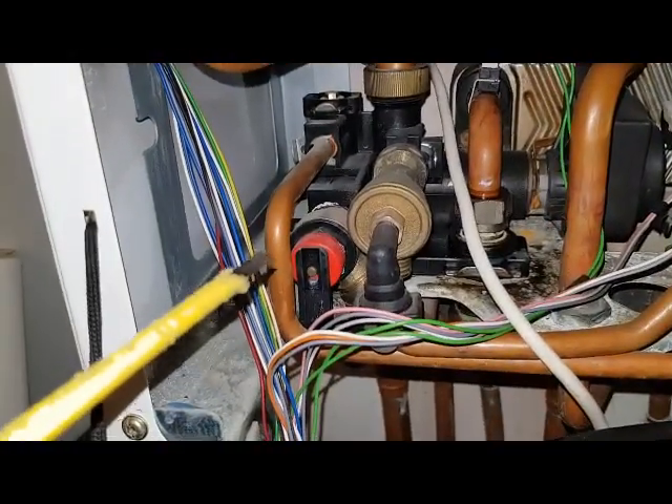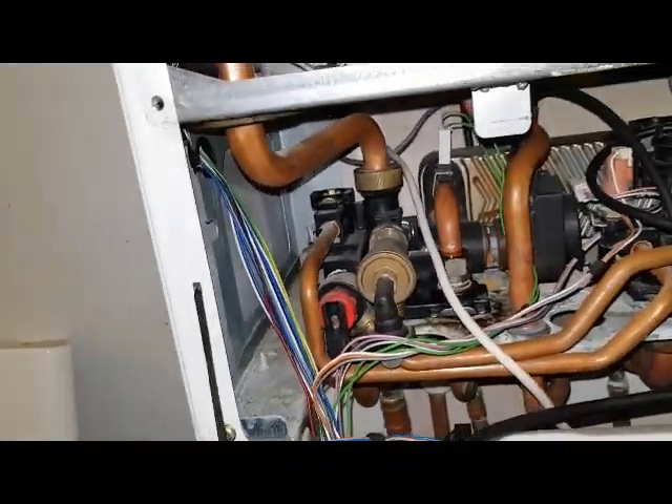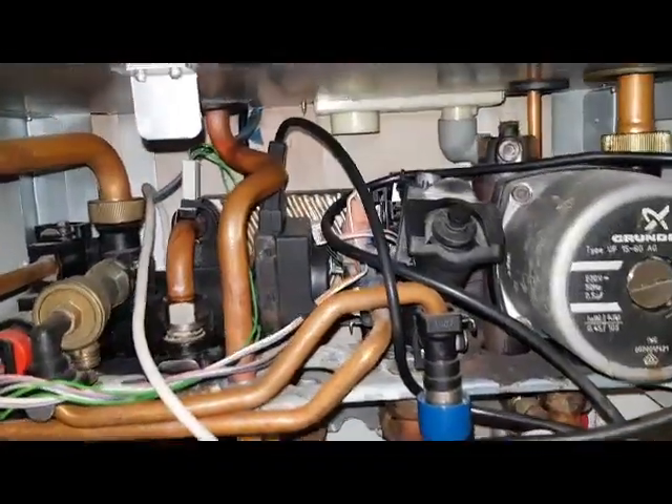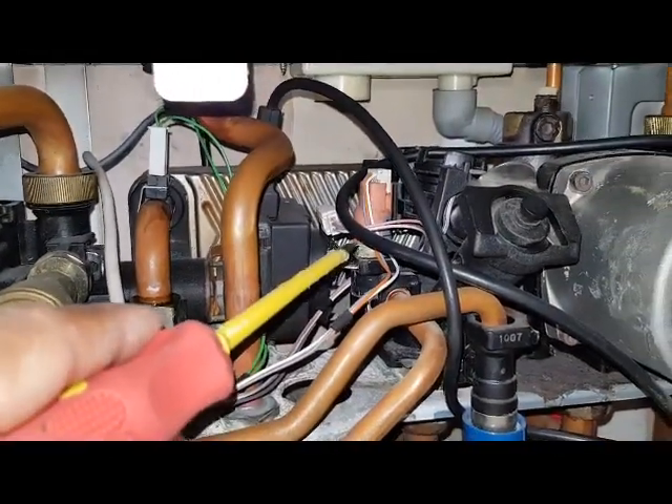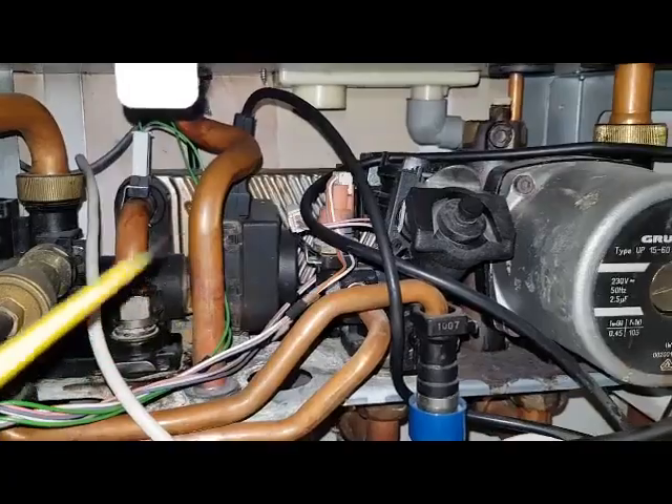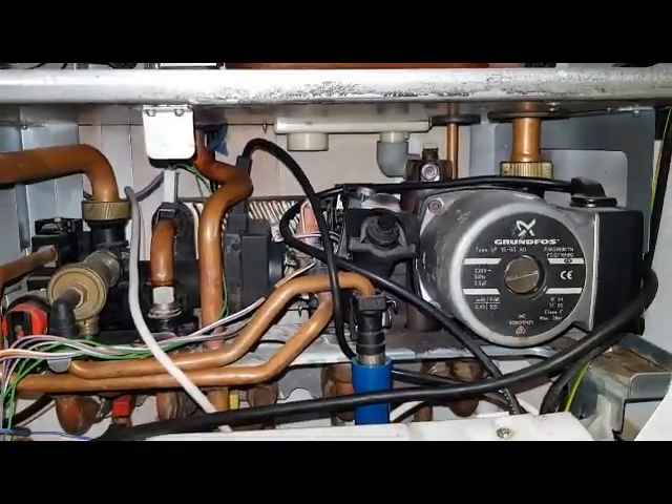That's the pressure relief valve, and you've also got here a pressure sensor that senses the pressure in the boiler, which is displayed on the main control panel.